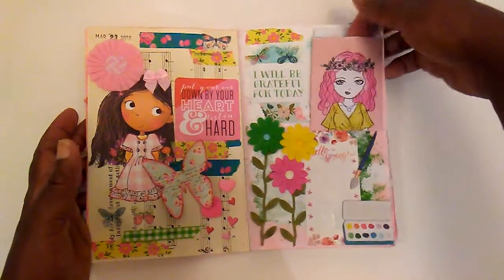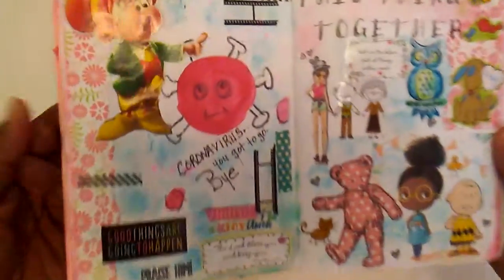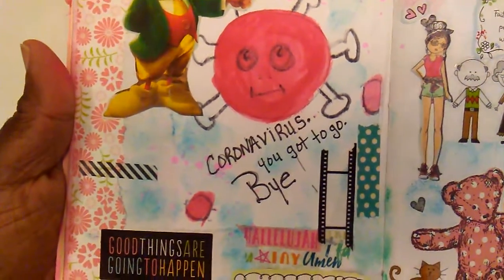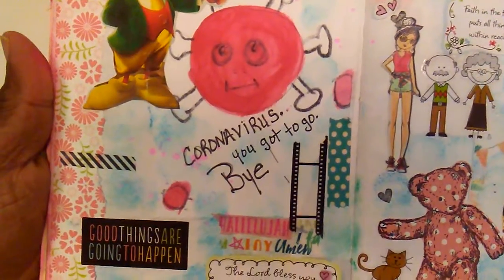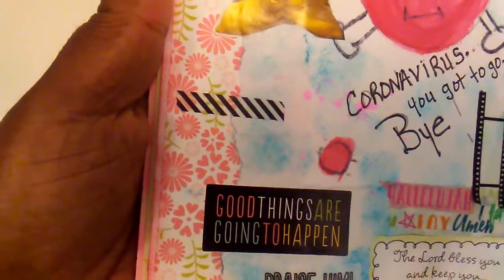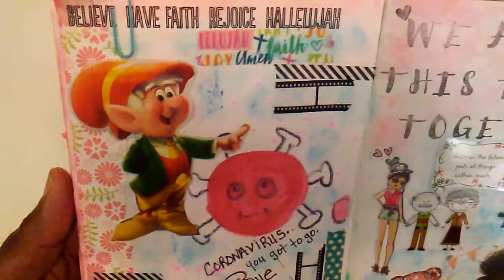And my journaling is in this little bag here. This page is filled with different little things and I just said coronavirus, you got to go, and added some little scriptures and washi tape.